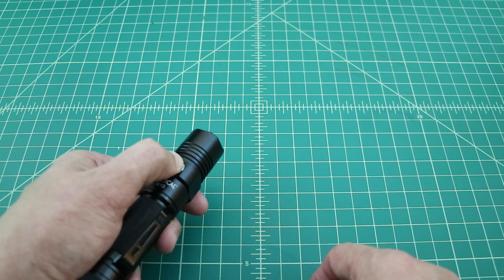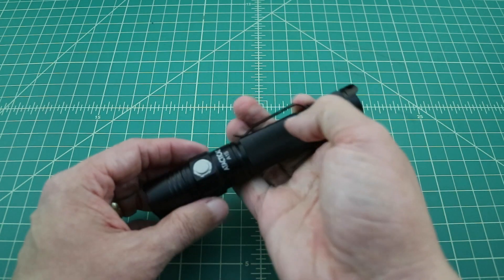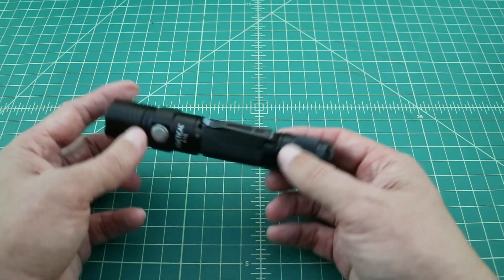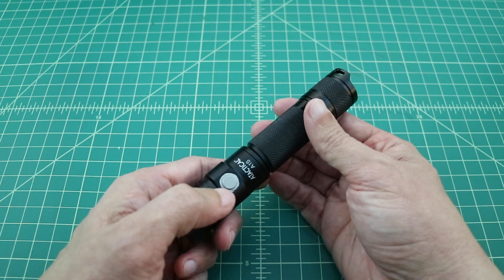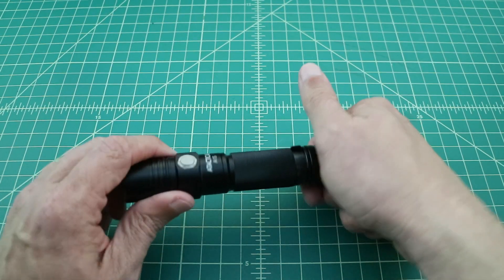A long hold over two seconds will get you strobe. The flashlight does have memory mode, so when you turn it off, it should come back on in the last mode that you were using — and it appears that it does. The side button has pretty good resistance and won't accidentally turn your flashlight on and off; you need to turn it on and off by using the tail cap. It's about 5.3 inches long and 1 inch in diameter, so you should be able to use it with certain flashlight holders on your bicycle handlebars or on the rail of your AR-15. One thing I like to do is index the pocket clip to the exact opposite side of the side click, so I can feel it in my hand and know right where my button is if I need to change modes.